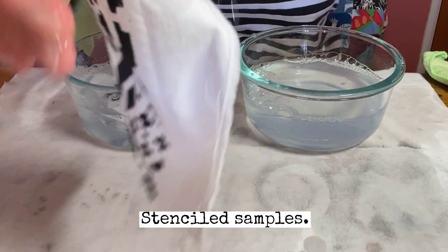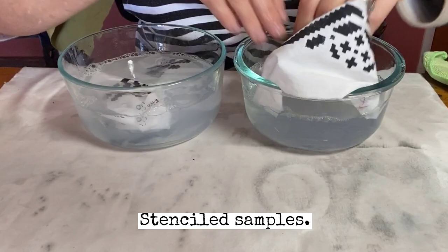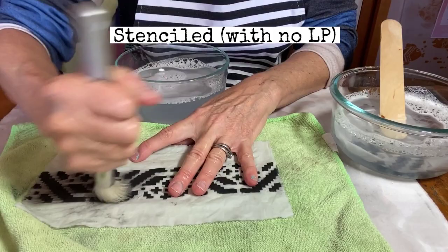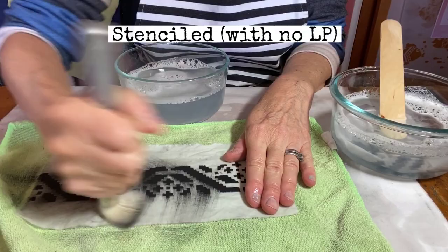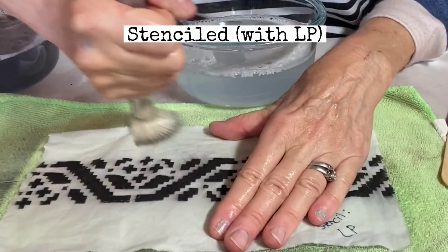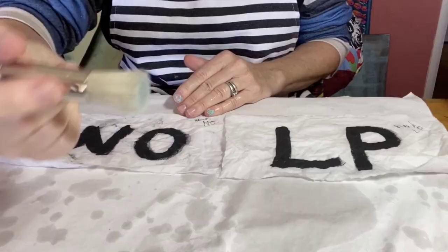I duplicated the same procedures with the stenciled samples. One observation I made is that the stenciled samples took more paint, and so the one with no liquid patina easily brushed away. But the sample with liquid patina seemed to absorb the paint better.